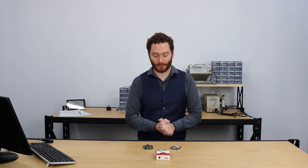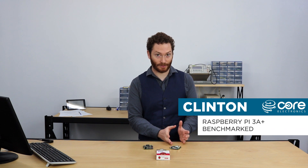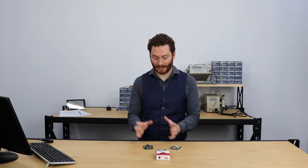Hello and welcome to this benchmarking video at Core Electronics. My name is Clinton and I'm going to be walking you through the new Raspberry Pi 3 Model A+. We're going to compare it to the old Raspberry Pi Model 1 A+ and to the Raspberry Pi 3 B+. The thing that really surprised me is not how much better it is than the A+, but how well it compares to the 3 B+. Let's get started and have a look at the obvious hardware changes that have been made.